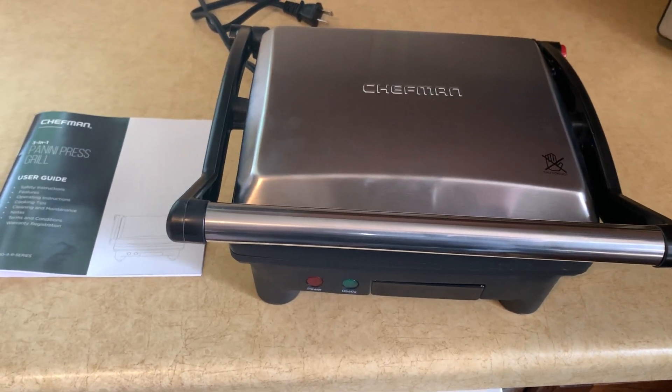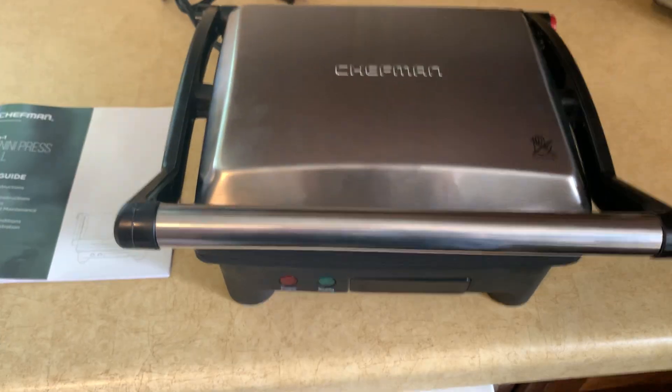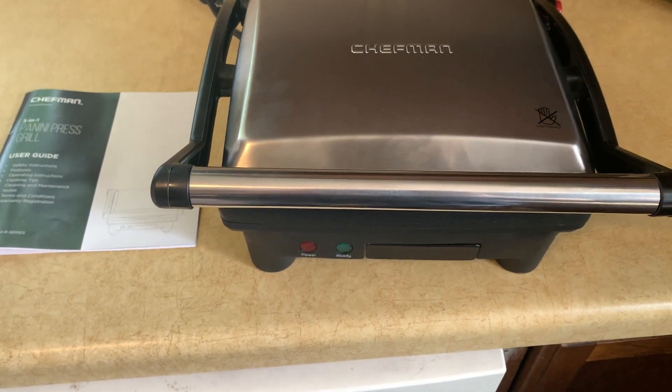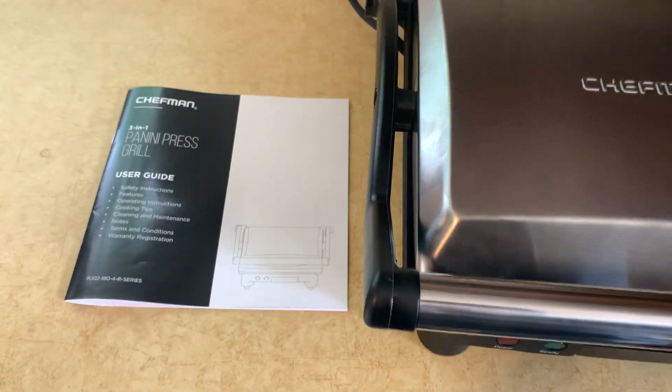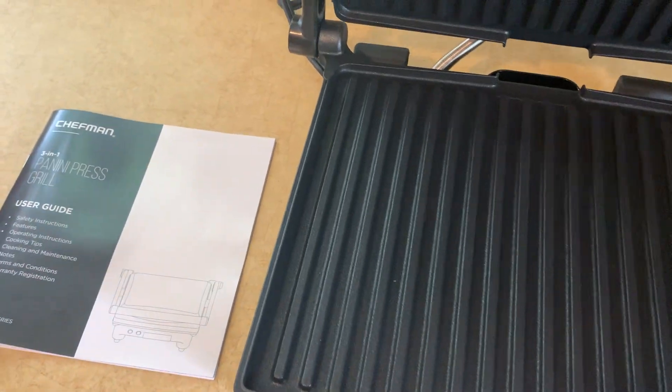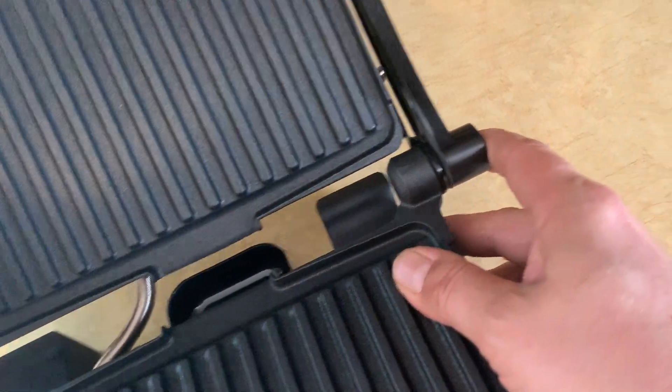Today we're taking a look at the Chefman Panini Press Grill and Gourmet Sandwich Maker. This is great for making all sizes of sandwiches. Just open it up here — it's got a 180-degree open, so you can open it by pressing that red button.